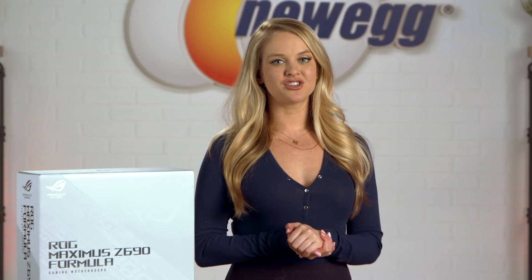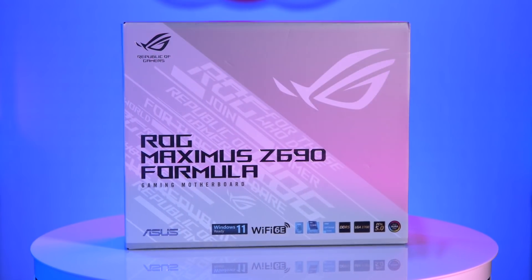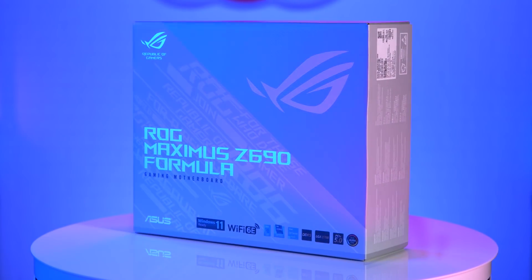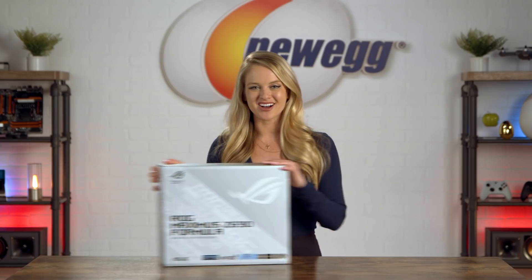The latest Formula motherboard brings diversity to your setup. The customizable ARGB lighting gives you the chance to show off your vibe, while a hybrid VRM block gives you the freedom to express your preferred build style. This motherboard comes equipped with all the top-notch features you could want, and it also includes gorgeous moonlight white armor. I know we all love shimmering silvery-white PC parts. So let's see how this board looks in real life — it's time to unbox this.